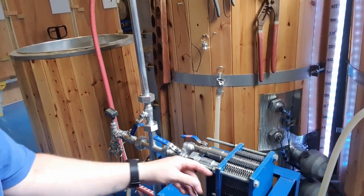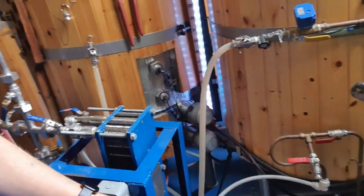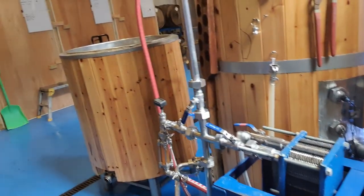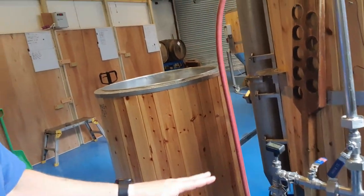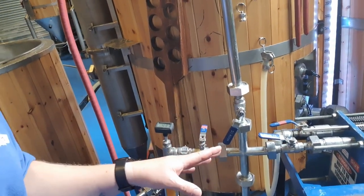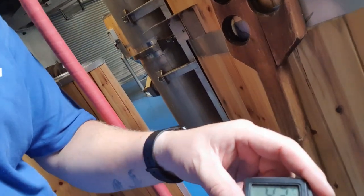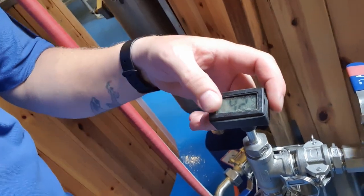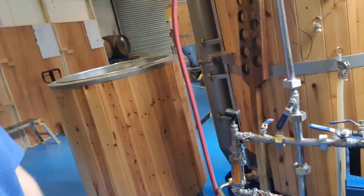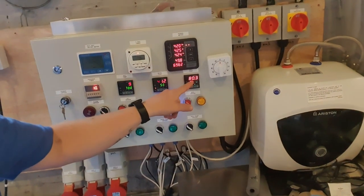While all this is going on, of course we're collecting the hot water coming in through here into the HLT. As you can see we're already at about 175 litres over there. All we want to do is get this down to 80 degrees so we can stand it still for a whirlpool for 30 minutes. The beer was recirculating at about 43 degrees, and now we've opened that other valve we've very quickly got to 80.